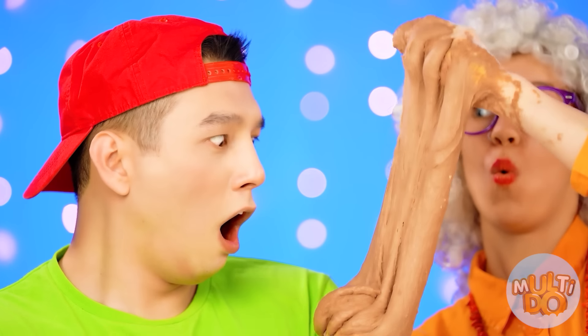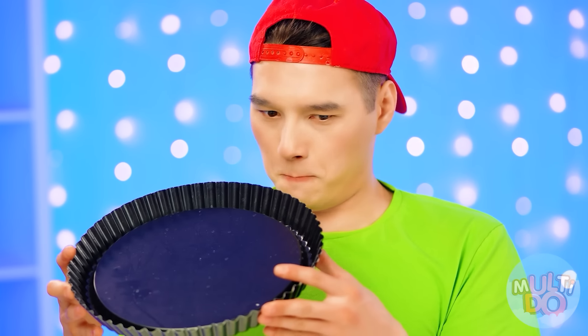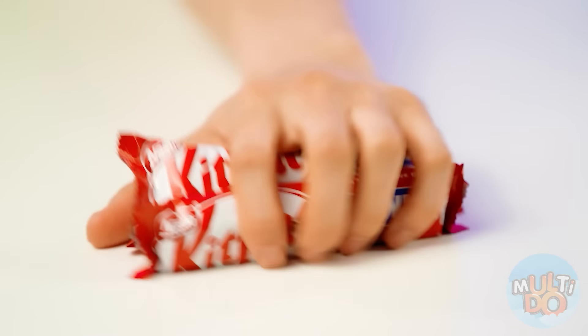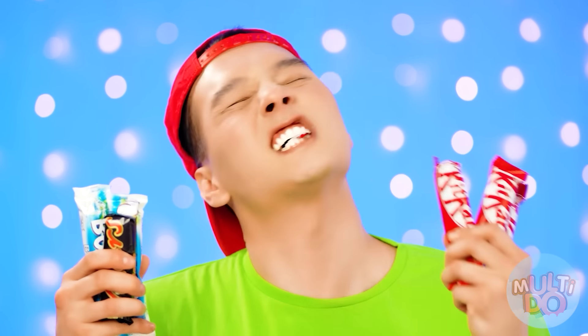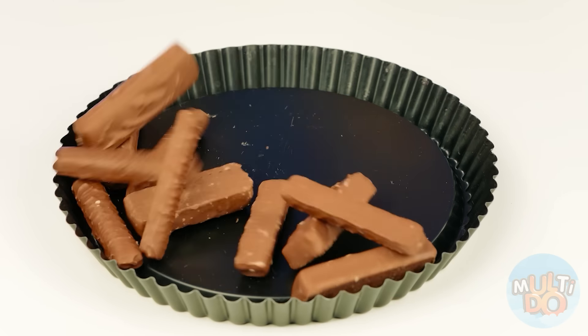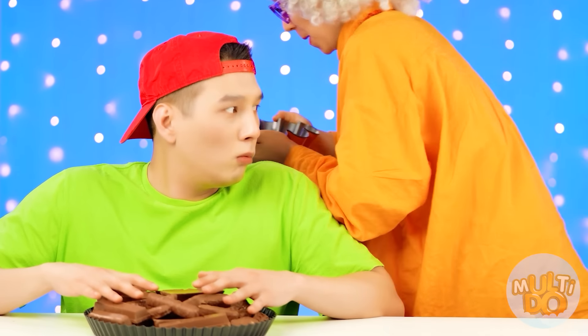Look, Zach — have you ever seen such chocolate dough? I haven't either. It's really cool. Now the cake needs to be baked. But first, you need to get rid of the dough on your hands. Grandma came up with a great idea: Kate really loves chocolate, so why not make her a cake out of all the chocolate bars she loves? Just put it all on the pan — it's kinda too easy.